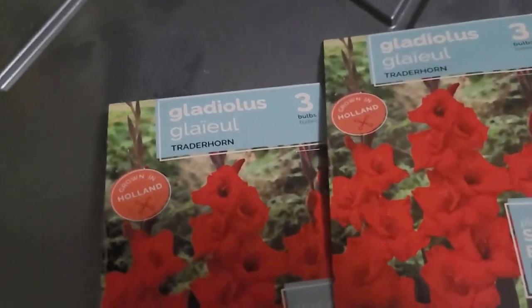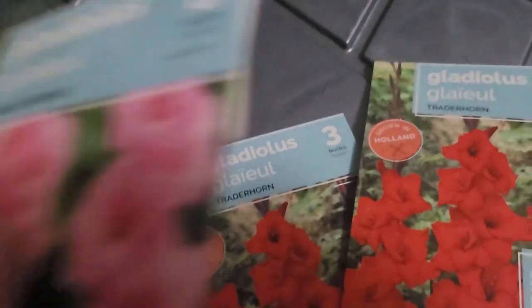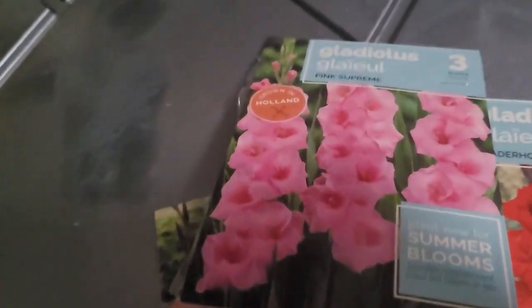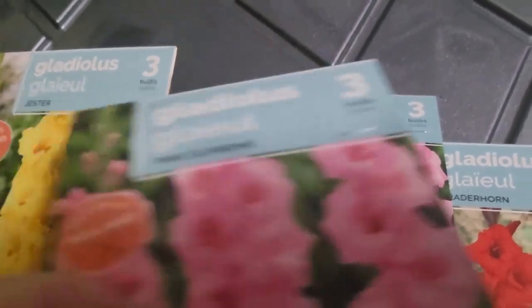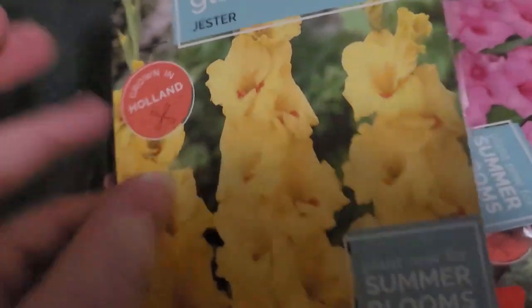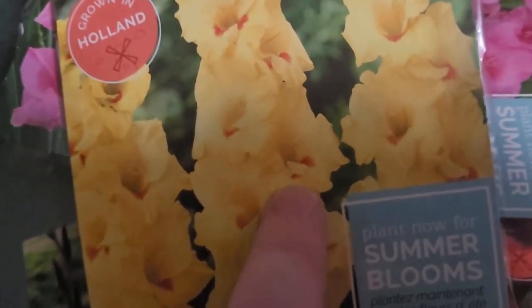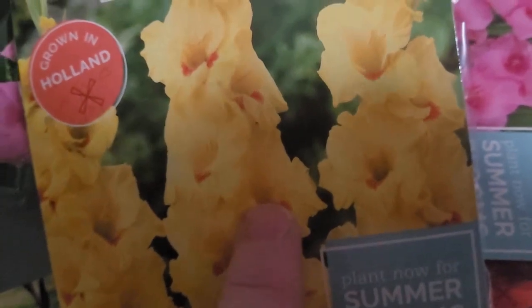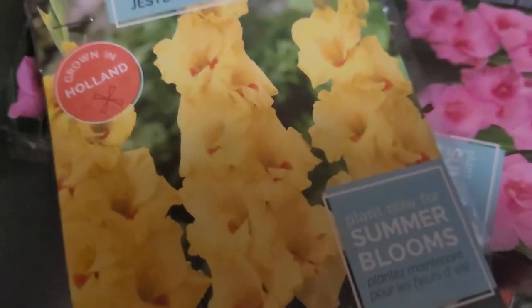I also got some other colors — pink, another pink one, and yellow. These yellows have a little blush of orange or pink inside, which is very cool.